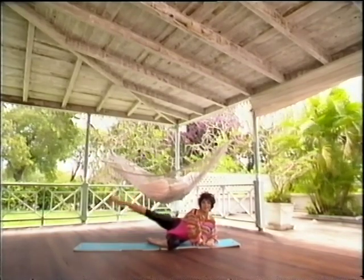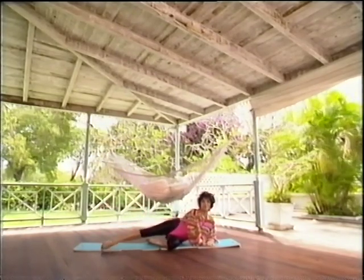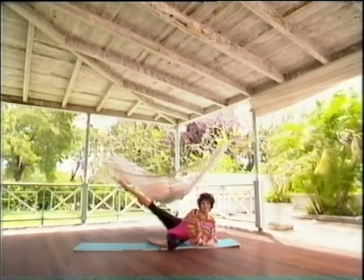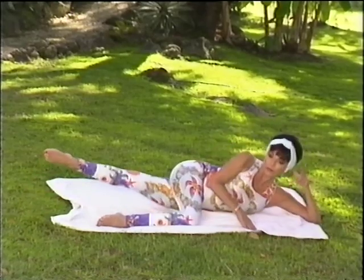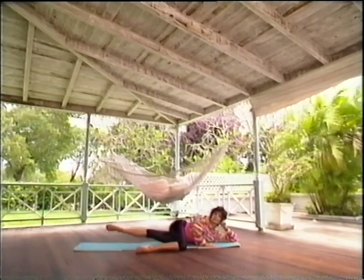You can keep your foot pointed or you can flex it — it's entirely up to you. The most important thing is to straighten that leg. One more time with the inside thigh: straighten that bottom leg and up, control it up, control it down.